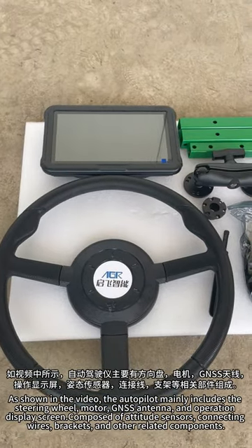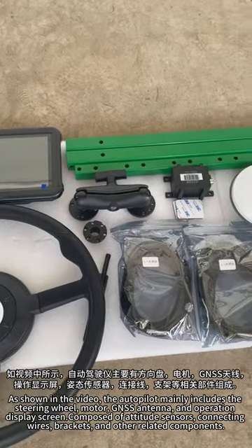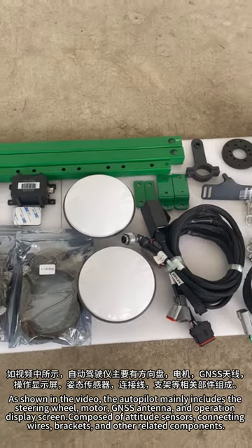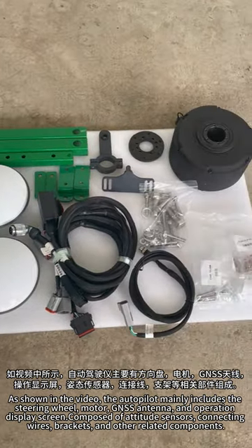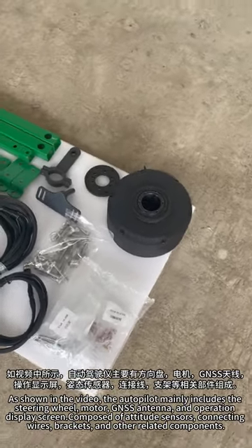As shown in the video, the autopilot mainly includes the steering wheel, motor, GNSS antenna and operation display screen composed of attitude sensors, connecting wires, brackets and other related components.